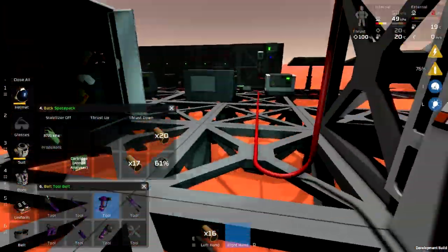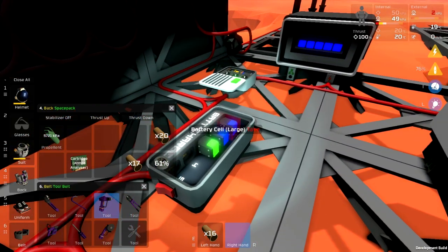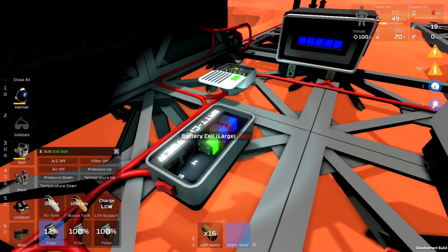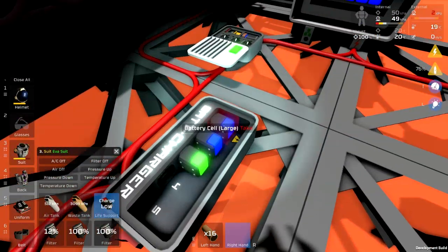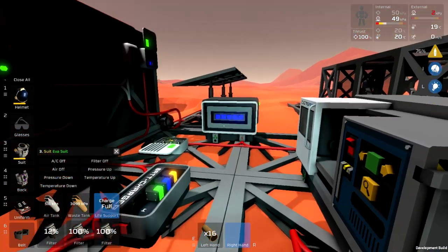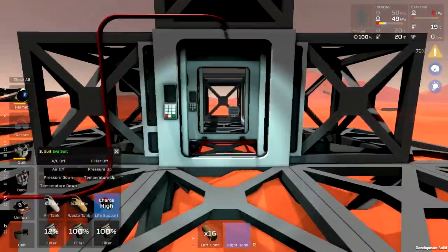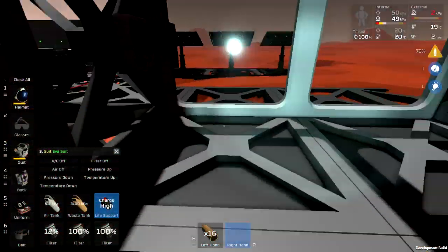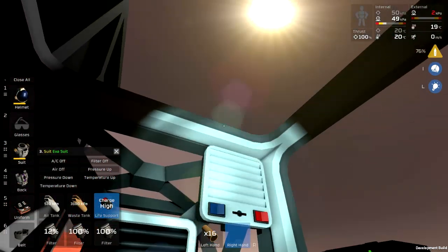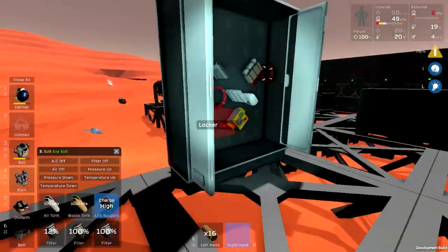I need to get power wired for this stuff. Fortunately, one of the things I did in the off-camera time was come up with some more of these large batteries, because they last the longest of any of the portable batteries. The station battery is full — how about that.